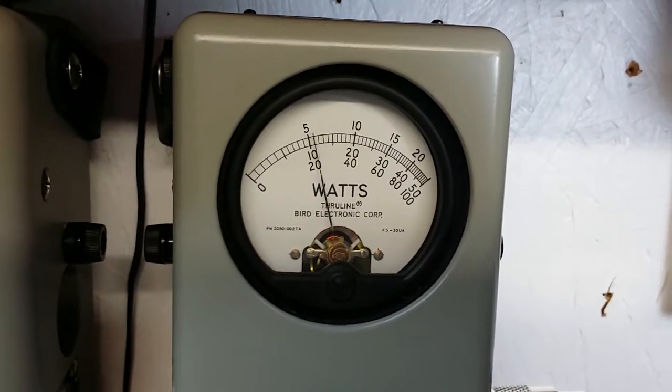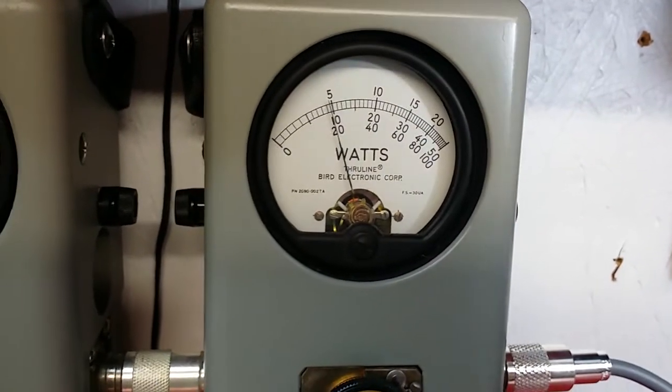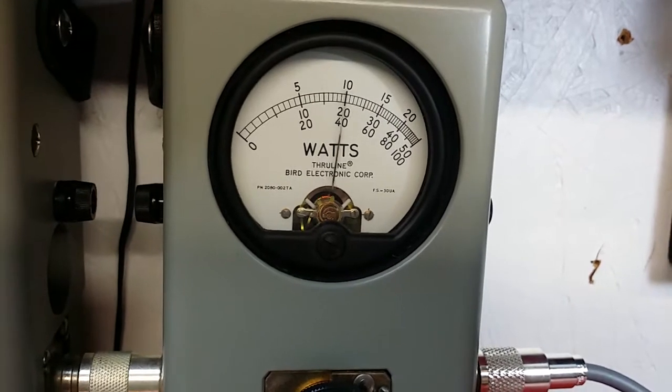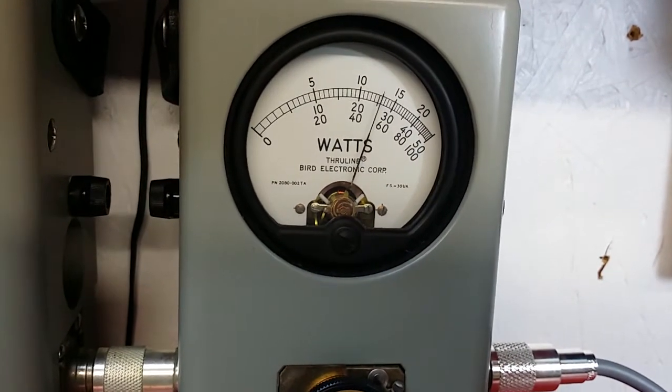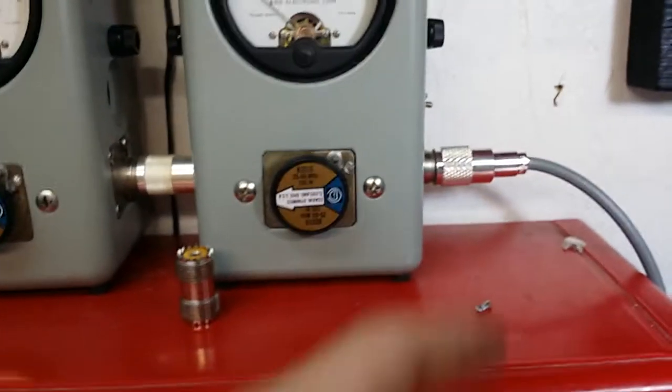We're going to back her back down here to about 20 to show your average power swing. Hello audio. About 55 Bird watts.